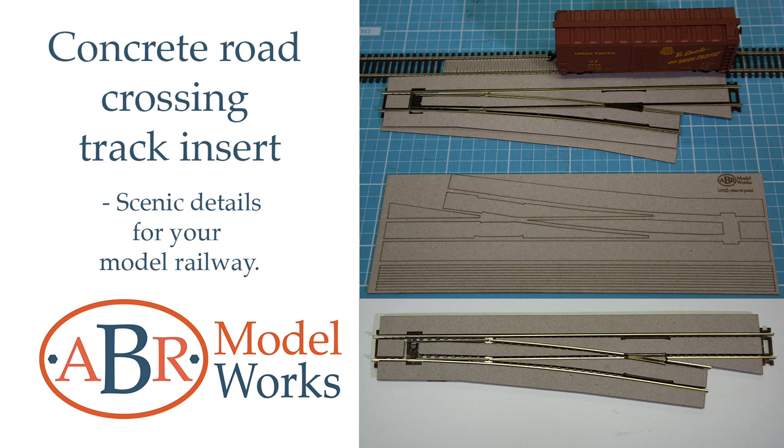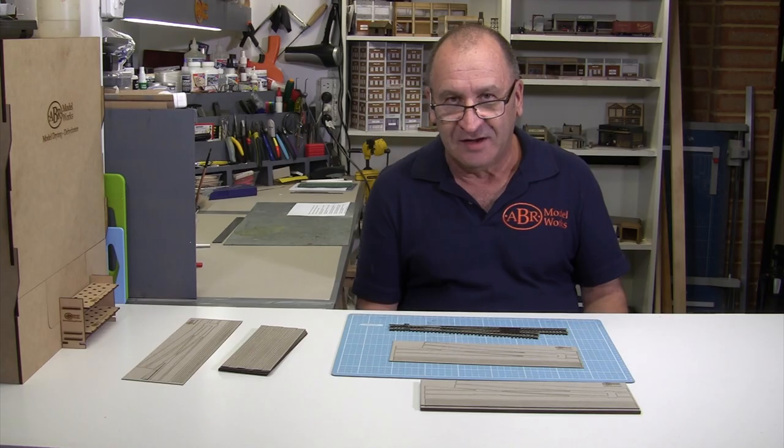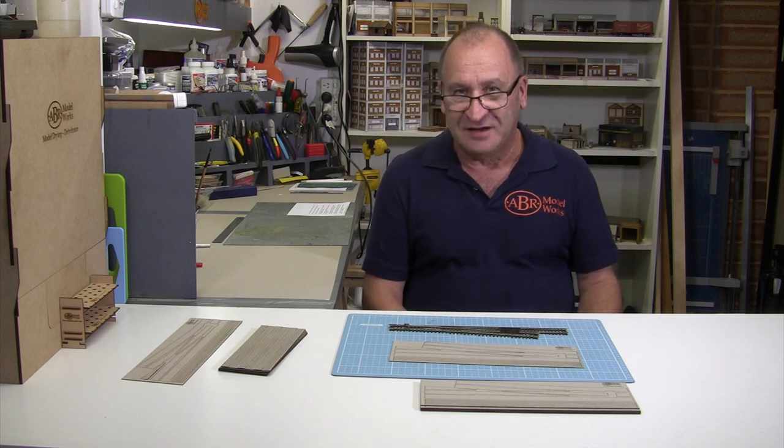A concrete road track crossing insert — scenic details for your model railway. Hi modellers, I'm Chris the Modeller at ABR Modelworks and welcome to the concrete road crossing insert video. It's part of the Scenic Details video series.